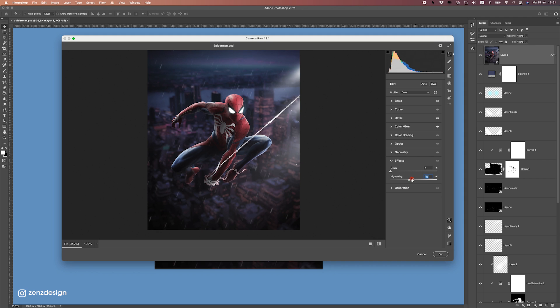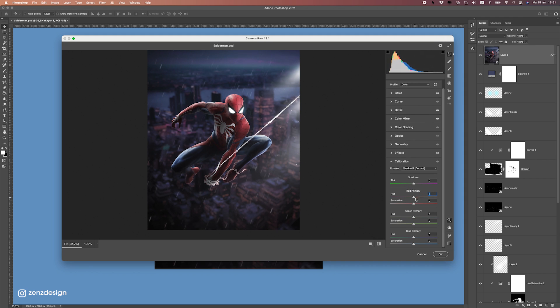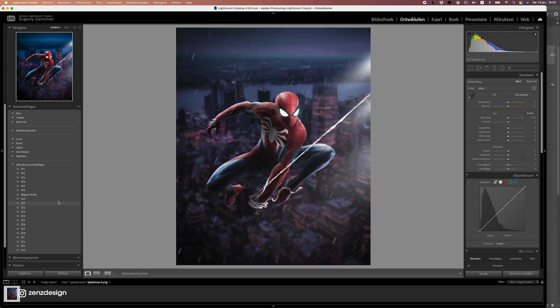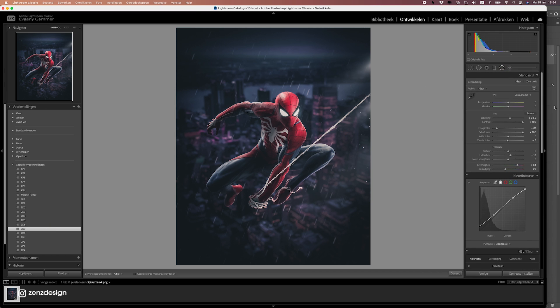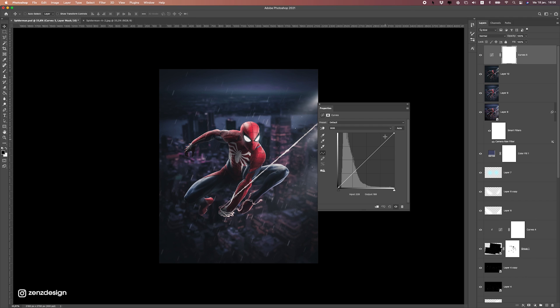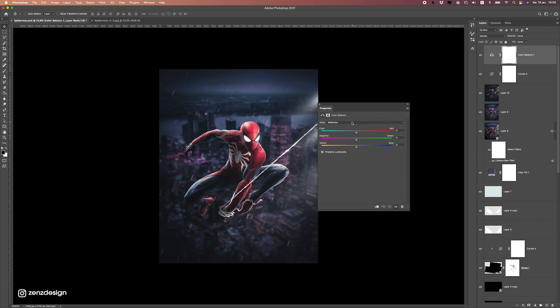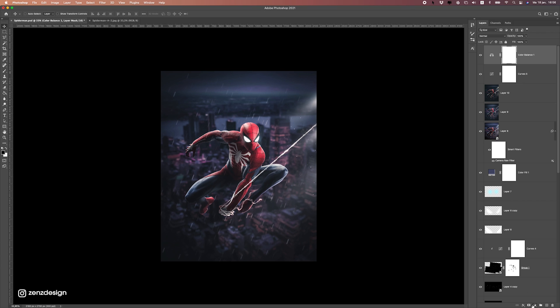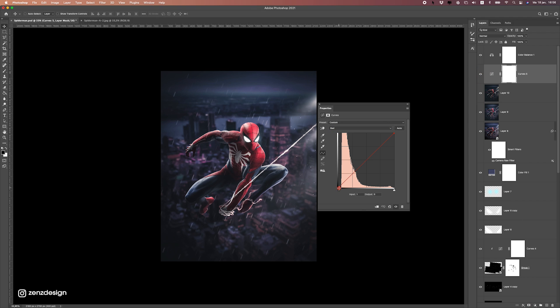Now let's move on to Vignette — maybe a bit of a vignette. And Calibration to see if we can change this red a bit — I don't think we even need to do this. Press OK and you can see the difference: a bit more contrast and it looks softer now. I usually also like to apply some of my presets — you can check the link in the description to get these. For the very last step, do some Curves: bring up the highlights a bit, and bring the dark tones to the right. Maybe some Color Balance to get these colors even better — you need a good screen to see what's best for your colors and lighting.